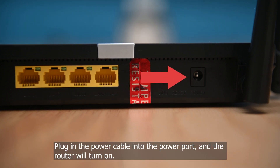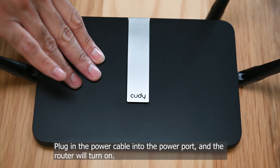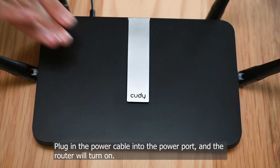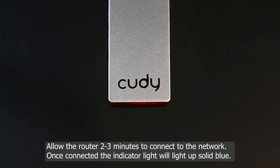Plug in the power cable into the power port and the router will turn on. Allow the router 2 to 3 minutes to connect to the network. Once connected, the indicator light will light up solid blue.